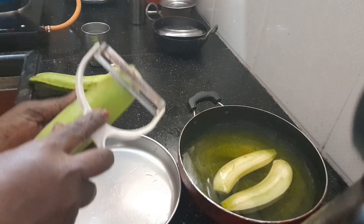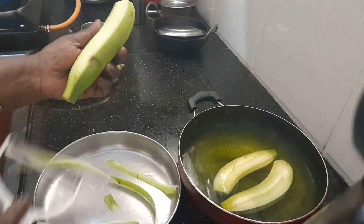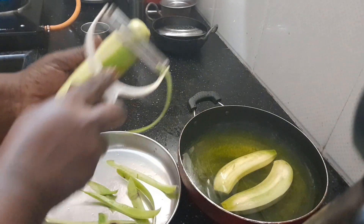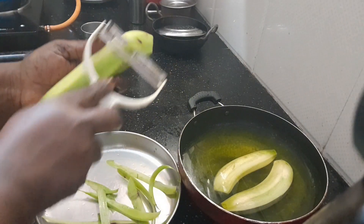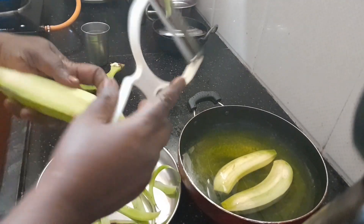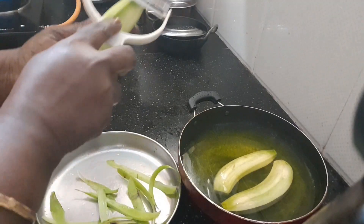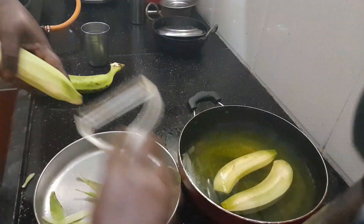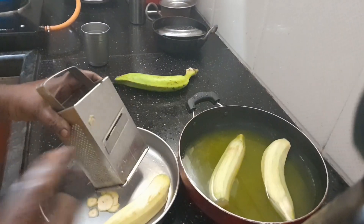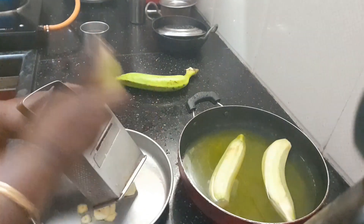Now we will make it so easy. Let's pour the chips directly into the bowl. If you don't, you can put the chips in the bowl.